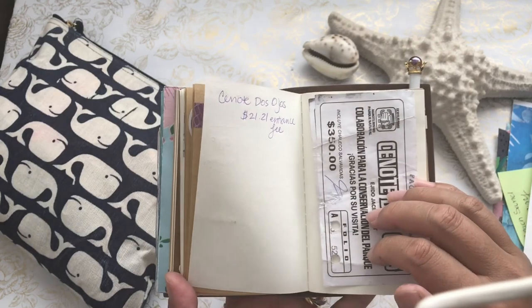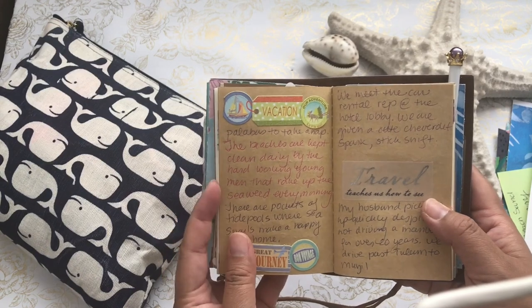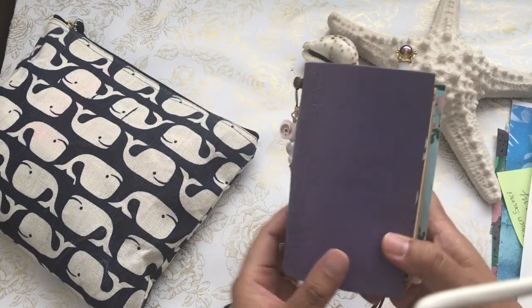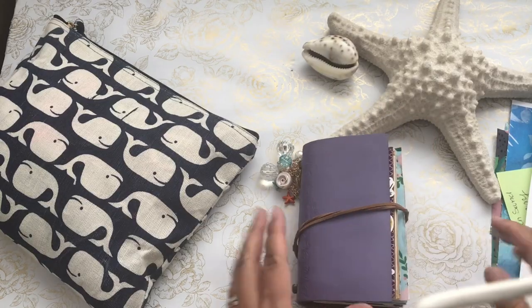Hopefully this will inspire you to pull out your traveler's notebooks and start documenting and having fun with it. I wish you happy travels and thanks for watching, everyone. Bye!